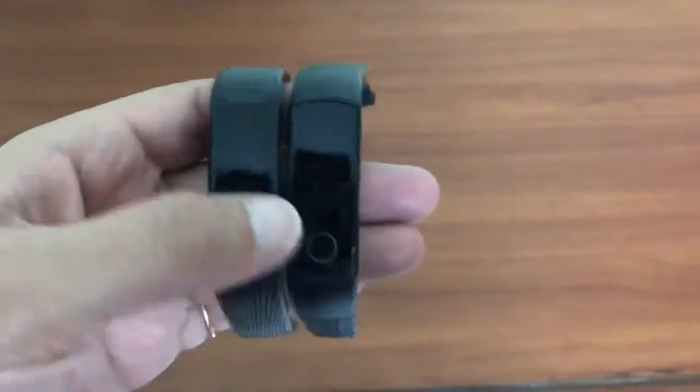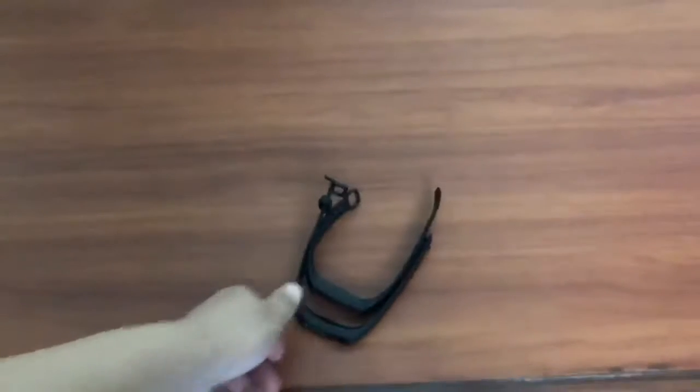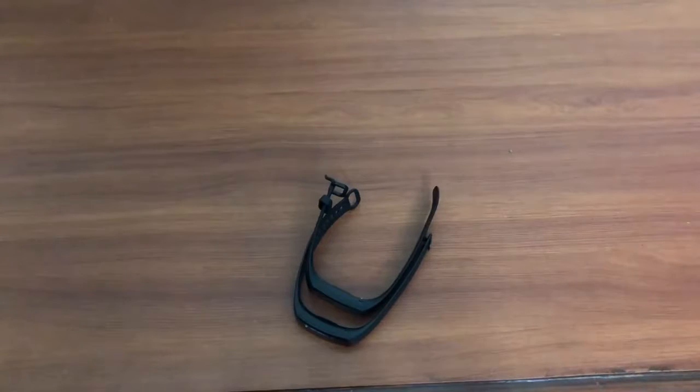So yes guys, this was a quick comparison between Honor Band 3 and Honor Band 4. We'll be back soon with another video. Meanwhile, keep watching our videos, hit the like button, share our videos, and subscribe to our channel — Shopaholics AM PM.